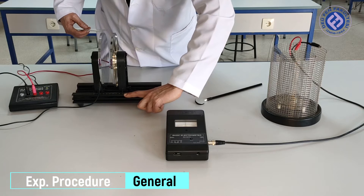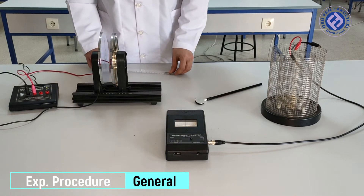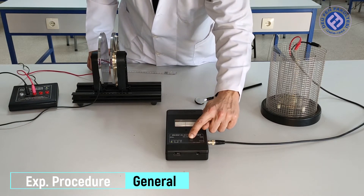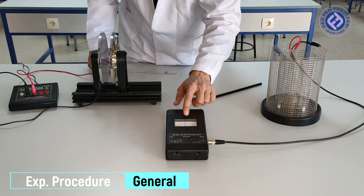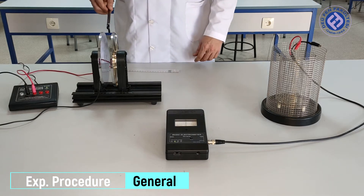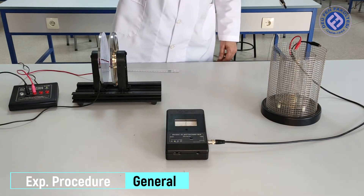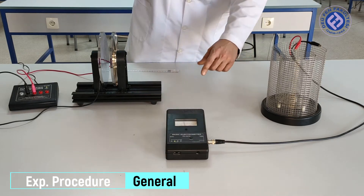This distance can also be read from the ruler in the plate system. We turn on the electrometer and reset it. After adjusting our scale, we make our carrier bar contact one of our plates and insert it into the Faraday cage. In this case, a deviation in the electrometer will be observed.